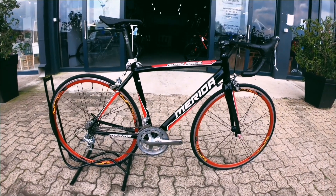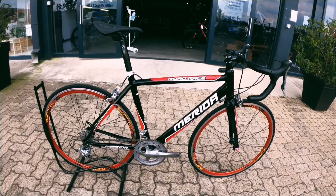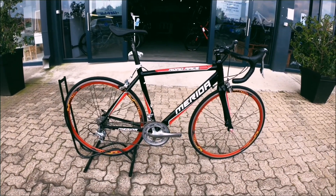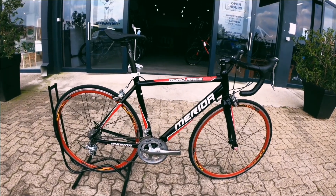Hello guys and welcome back to Bike Market. Here we have a nice little road rig — it's a medium, so suited to a slightly smaller rider, but definitely a great option if you're thinking of getting into road riding, road racing, or even slightly longer distance riding on the road. A nice rig to consider.